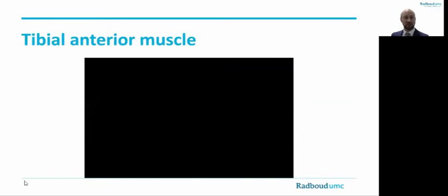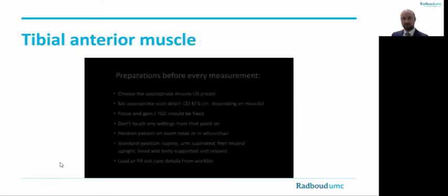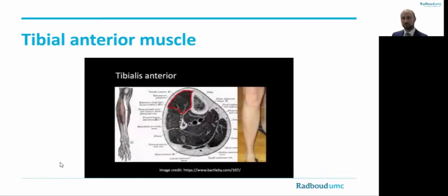Let's continue to the tibialis anterior muscle. This is the protocol for scanning the tibialis anterior muscle. The subject is in a supine position with the limbs relaxed. To standardize the measurement, we scan the muscle at the site of its maximum bulk. For the tibialis anterior muscle, this is at one-third from the lower edge of the patella to the lateral malleolus. This position is marked on the skin.